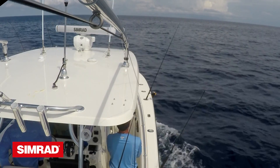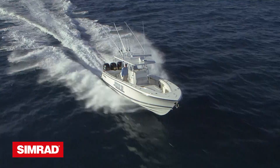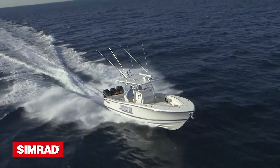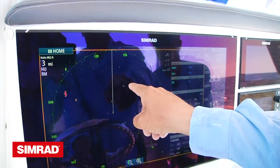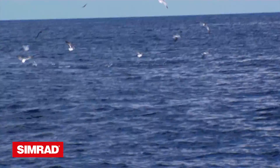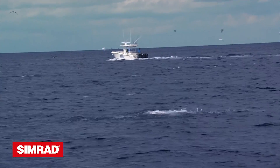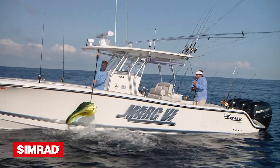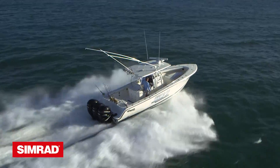At Chub Key, the radar was set on bird mode. The troll had been slow, so we opted to run and gun looking for birds and other signs of life. My Halo 4 radar showed birds at three miles and we raced to a large gathering of terns hovering over breaking skipjacks. We dispatched the trolling baits and within minutes we landed a beautiful dolphin.